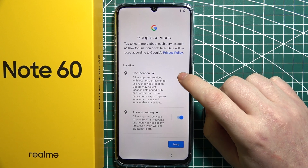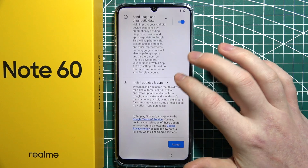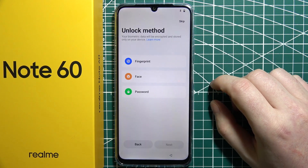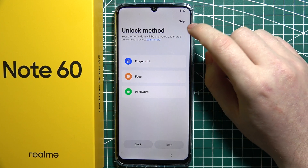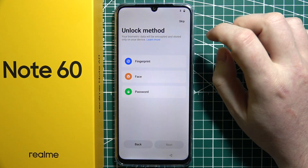Now we can accept or disagree with the Google services — there are three of them that you can manage. The next step is to add a screen lock option to our phone. There's fingerprint, face, or a password. I'm going to skip those as well.